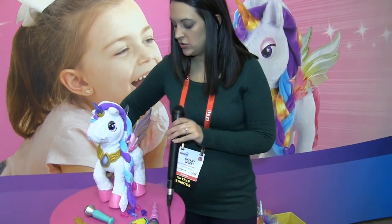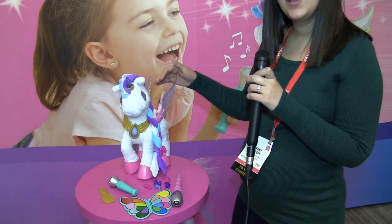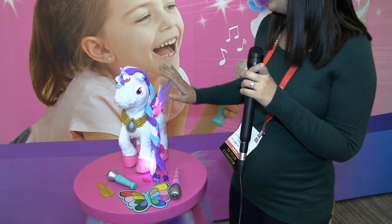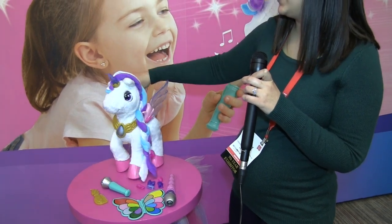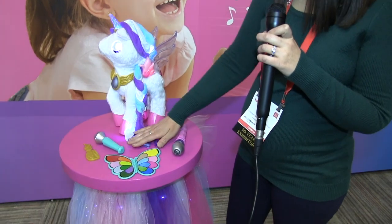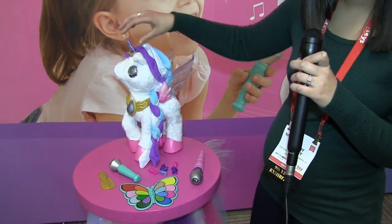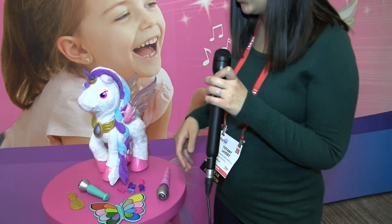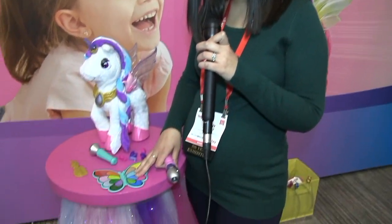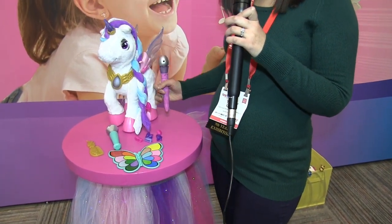So let's turn her on and see what she's got. As you can see, she has LEDs in her eyes, her horn, which will control her mane, and her wings — so she has some great light-up action. She comes with all the pieces you see here: some little barrettes as well as pieces that can be worn by the child or the toy. And then of course she's got a magic brush and color palette, in addition to a microphone that will all work with her electronics.